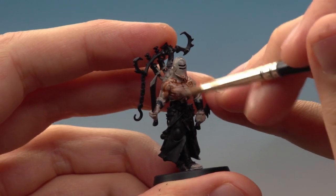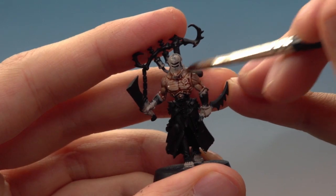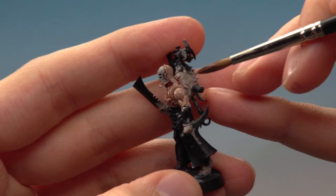If you like experimenting a bit, it might be worth having a go trying this with some Druchii Violet or even some Carroburg Crimson. Doing that can give you some really interesting effects, which is perfect for a creature that's been experimented on as much as a Wrack.